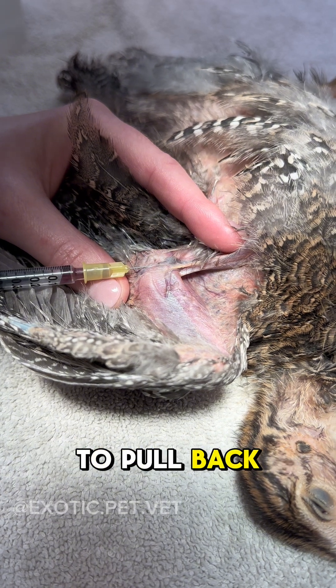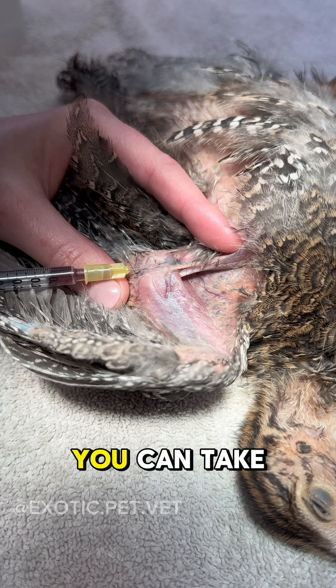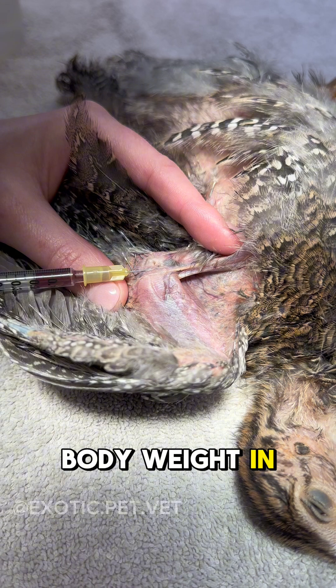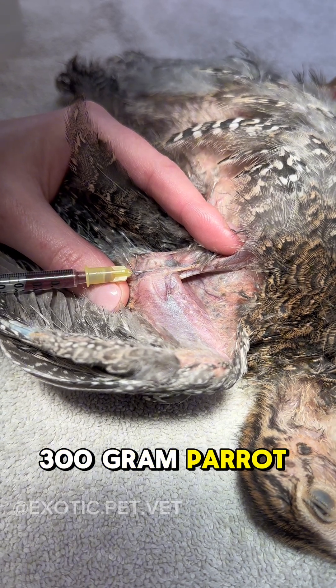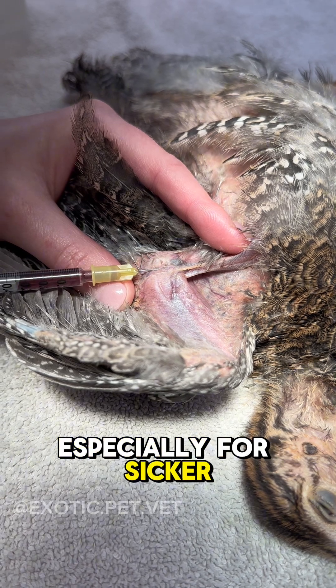It's important not to pull back with too much force or you will collapse the vein. Remember, the maximum amount of blood you can take from a healthy avian patient is 10% of their blood volume, or 1% of their body weight in grams. For example, 3 mils can be taken from a 300 gram parrot; however, I try to err on as small of an amount as possible, especially for sick or compromised patients.